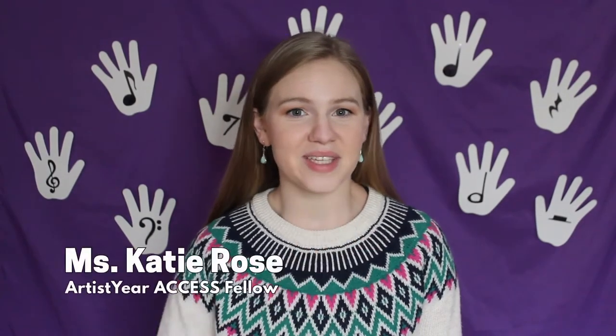Hello and welcome to Innovative Instruments. My name is Miss Katie Rose and I am an Access Fellow with Artist Year, an AmeriCorps program that serves students and communities through the expansion of high-quality arts education. I'm a musician and today we will be making straw oboes using materials found around your house. Let's get right into it.